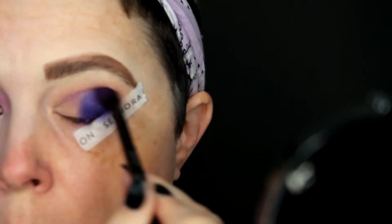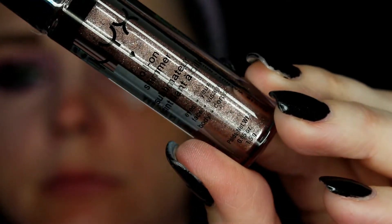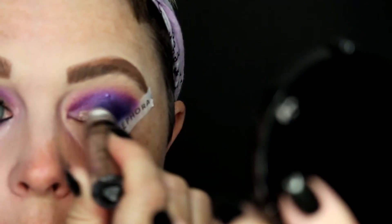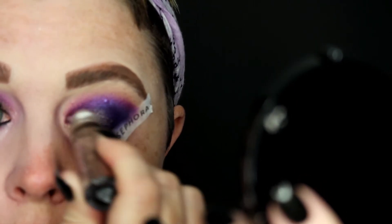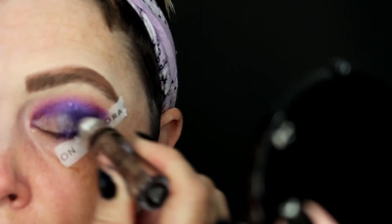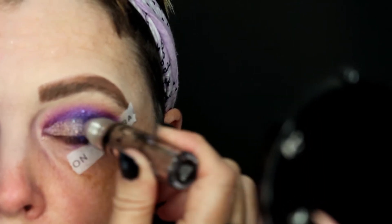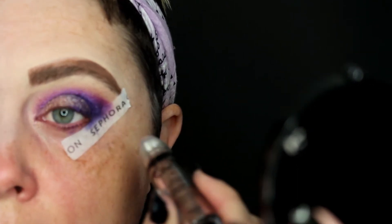I'm applying the lighter purple into my crease and blending the two colors together. Then I take the NYX Cosmetics Roll-On Shimmer — Barbie needs a little bit of sparkle! I really like this product; it applies so easily to my lower lid. You just roll it on, it's super pigmented, and all the shimmer stays in one area with no fallout.